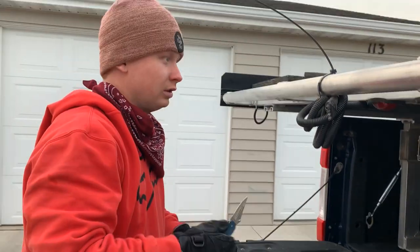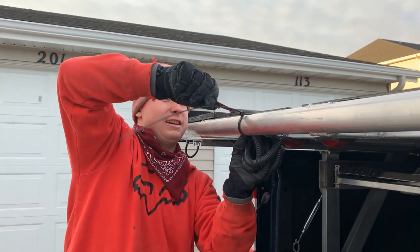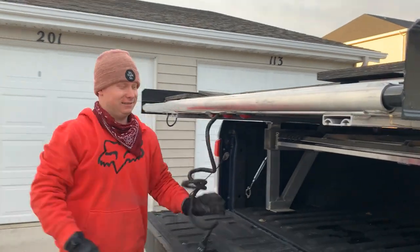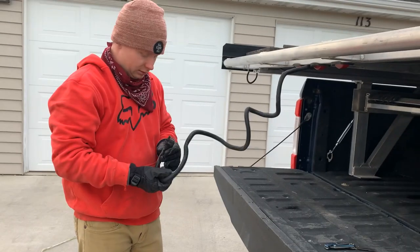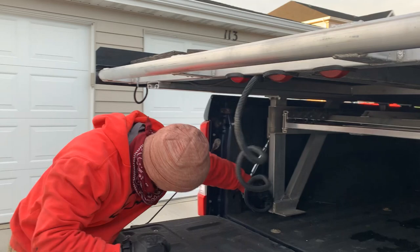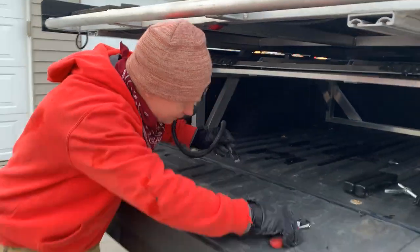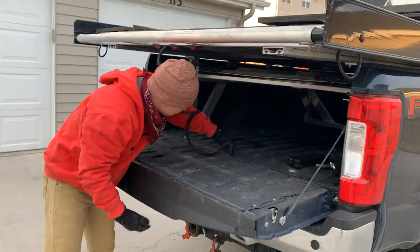Time to hook up the lights! Watch your eyes. Woohoo! Usually you can plug this right into your bed — usually it has a plug in right here — but I guess the cord isn't long enough, so we gotta string it down here.